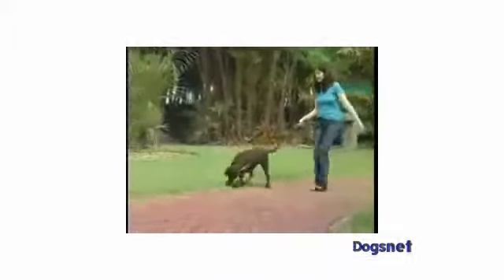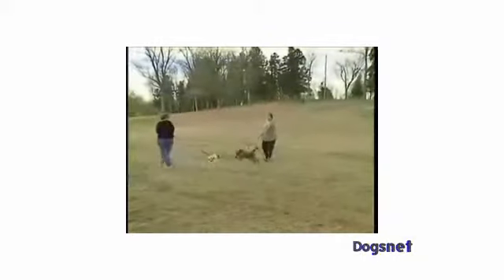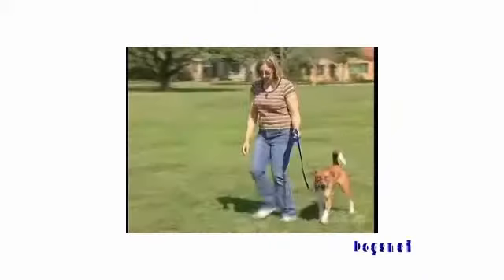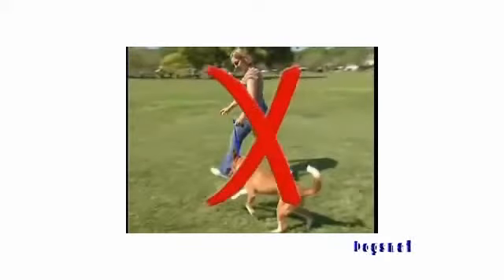It's important to learn the proper timing of releasing the tension on the leash. If you're used to holding back a pulling, lunging dog on a traditional collar, you've unconsciously gotten used to keeping constant tension on the leash. If you keep constant tension on the leash with the Gentle Leader, it will send a confusing signal to your dog, causing him to fight it.